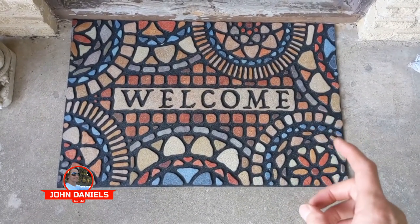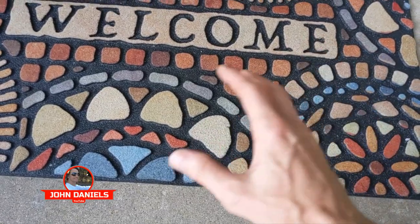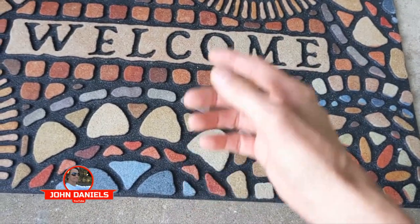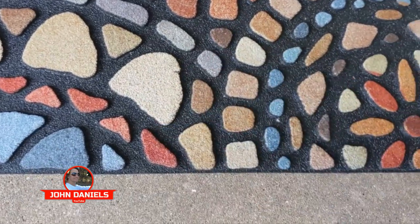Another good thing about this is — you'll see some of those mats, they're bigger and thicker, but they look hairy. They have a lot of fibers on them, and when you're cleaning your feet on them, those fibers start going everywhere. They'll get in your shoes, they'll get tracked into the house. So this doesn't have any of those fibers. It's like a rubber.